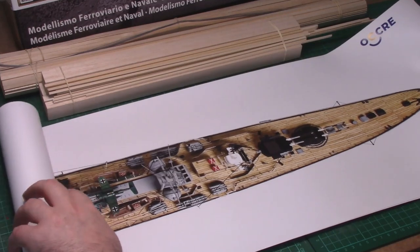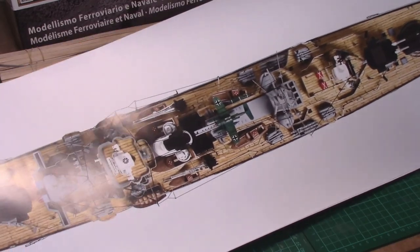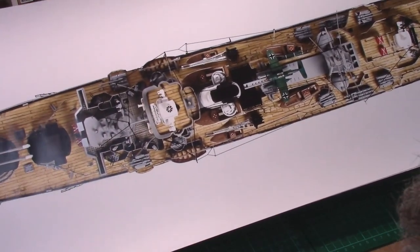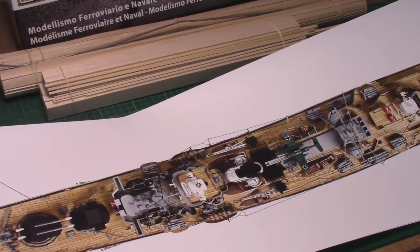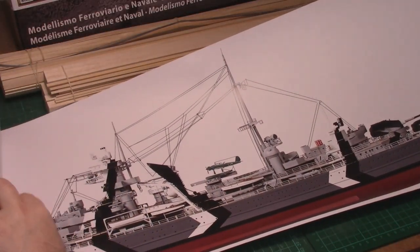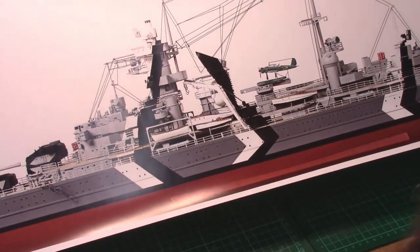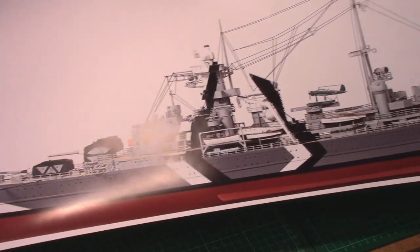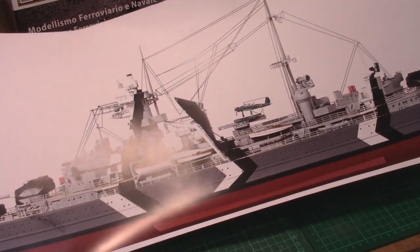It actually looks like it's a scale drawing this time, which is quite nice. I'm going to get it up on the wall — it's showing you just how big it is. From point to point I can't get it all in frame. There's also a side view and a top-down view, both to scale, so you can see just how big it's going to be — absolutely massive.